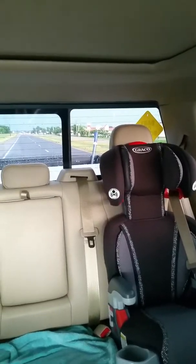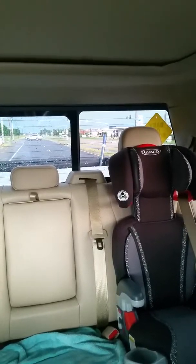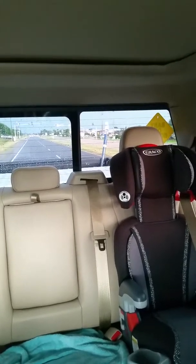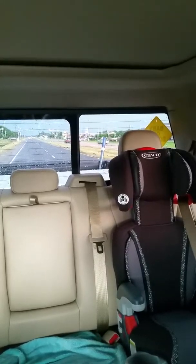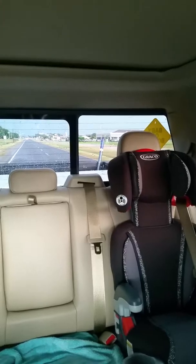That was mild acceleration. We're probably going 60 miles an hour right now. We're in 6th gear cruising, at about 1500 RPMs. Not bad.